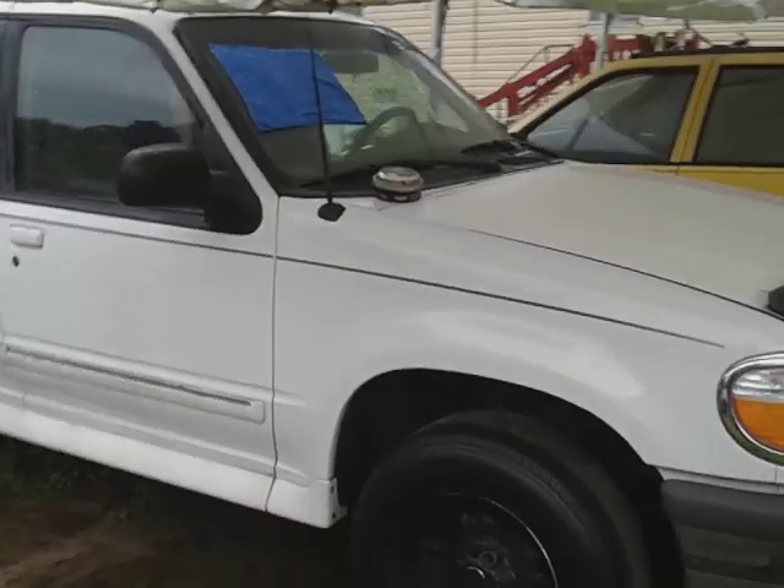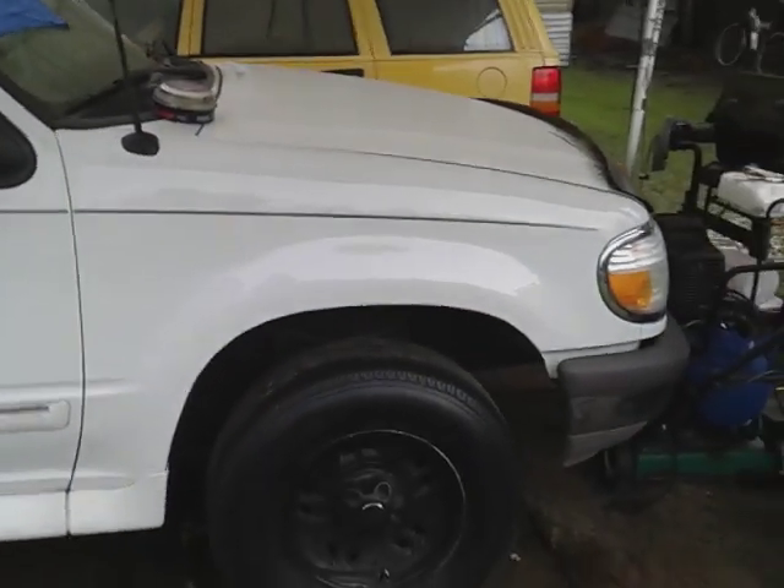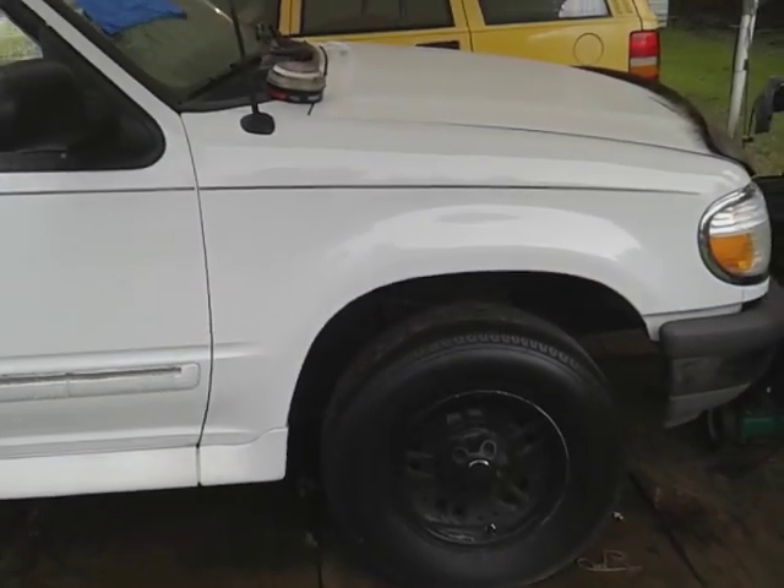Hit that subscribe button. I just wanted to share that with y'all — you can see the gloss right there. Your boy is out, peace.